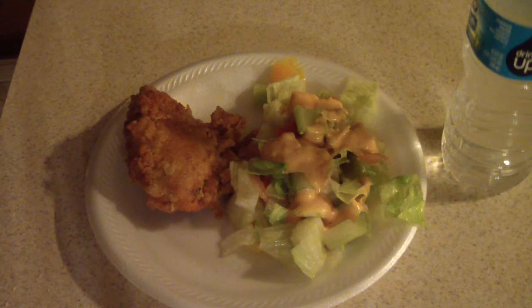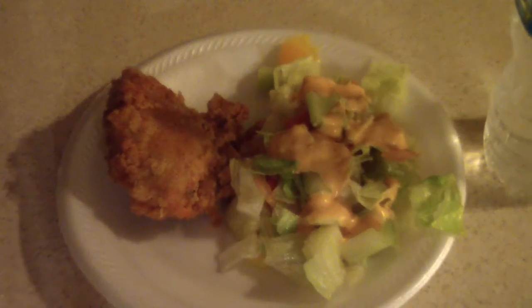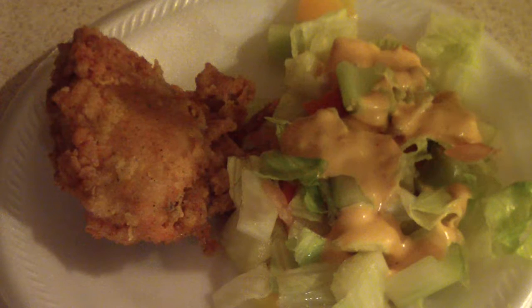Alright guys, this is my late night dinner — not much but this is how we do it. Hit like if you like it, remember to subscribe, and thanks for watching. Leave a comment!